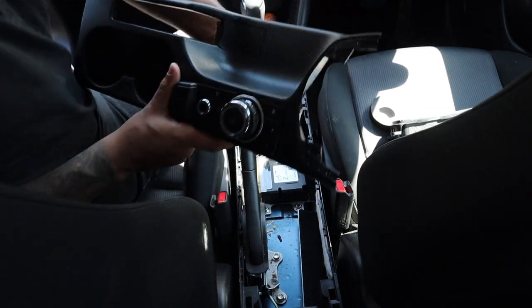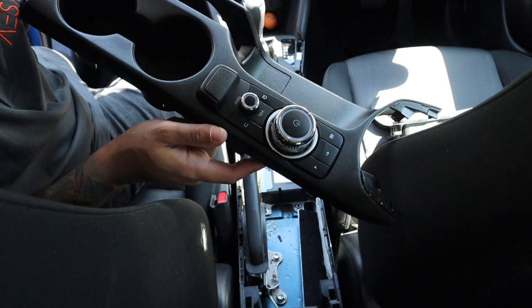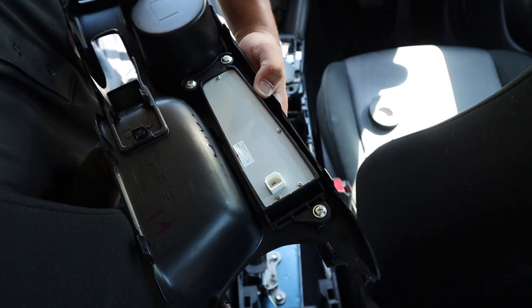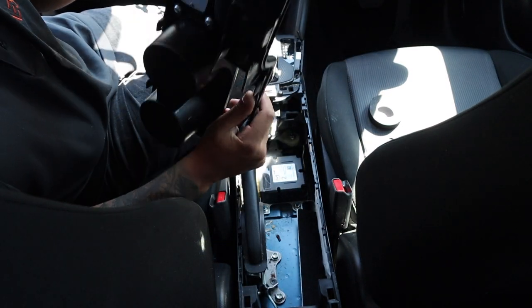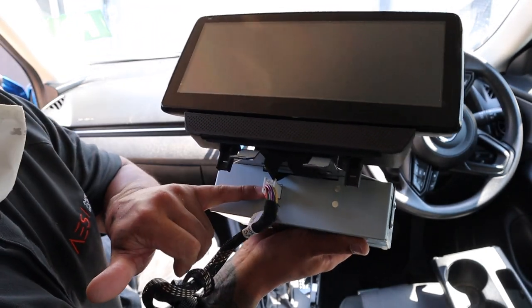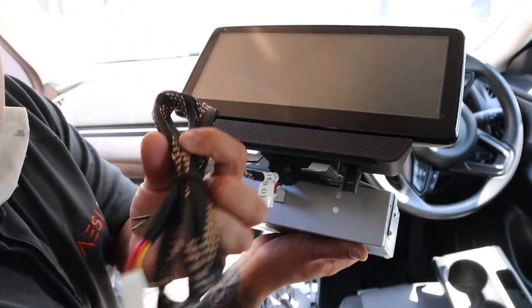Have a look at that - tell me that isn't amazing! It screws on with the same screws and same mounting hardware, and there is a plug that we need to run to this. Here is the new screen - on the front of it we have a little plug with an extension lead harness that runs down and plugs into the controller.